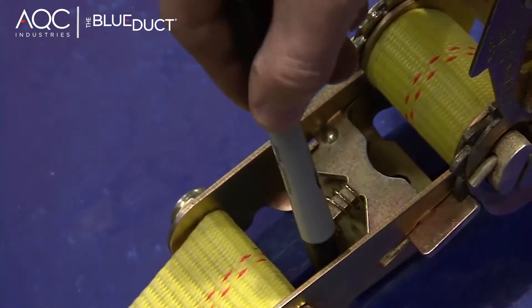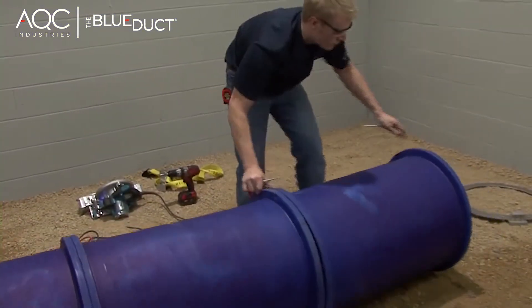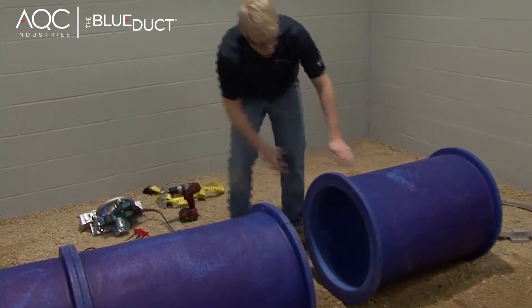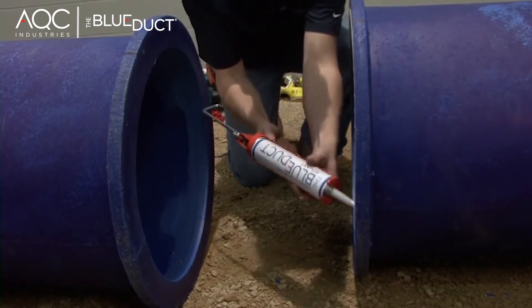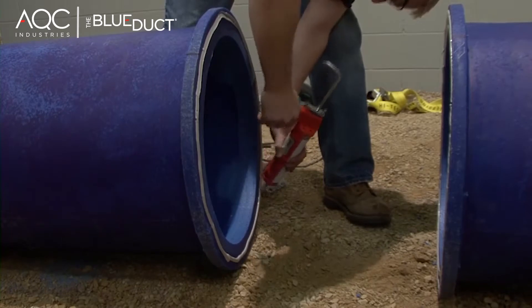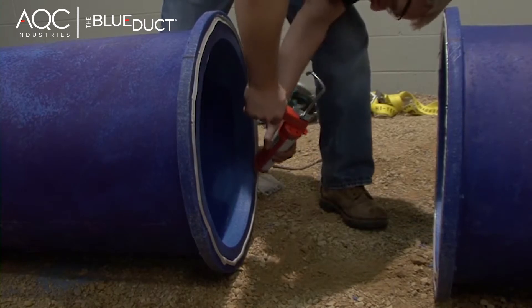Use your black marker to create a line on both ducts. Separate the ducts before liberally applying the Blue Duct sealant. It is important to only use the Blue Duct sealant provided by AQC Industries. Your warranty will be invalid with any other style of sealant. Apply two beads of the Blue Duct sealant to both flanges and around each hole. Make sure the application of sealant is generous.